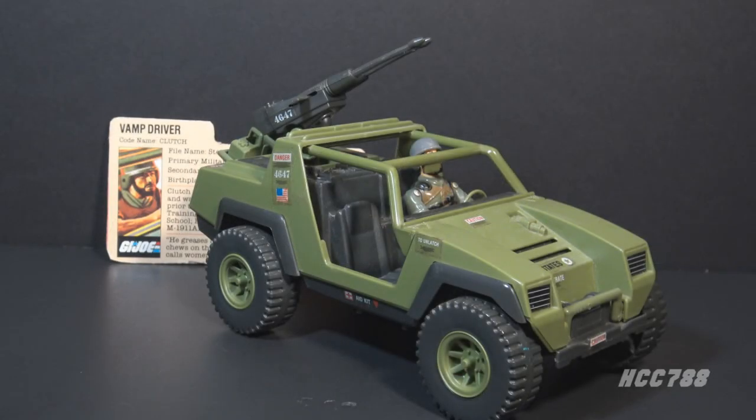Hello everybody, HoodedCobraCommander788 here and this is a quick look at the original GI Joe Vamp and Driver Clutch.